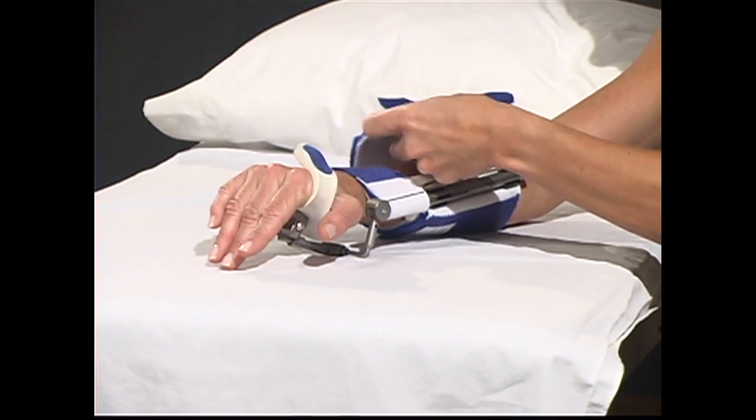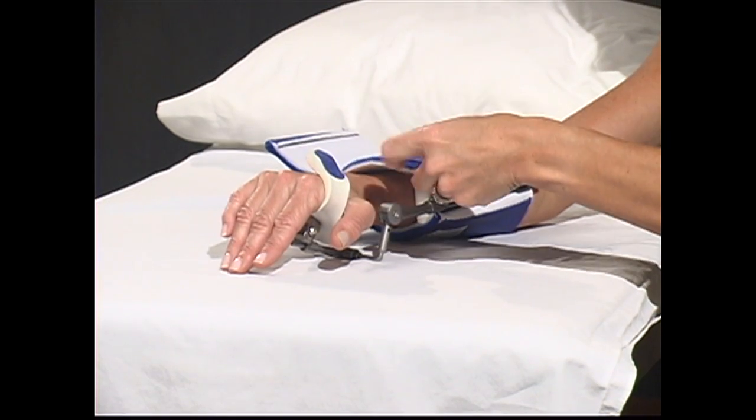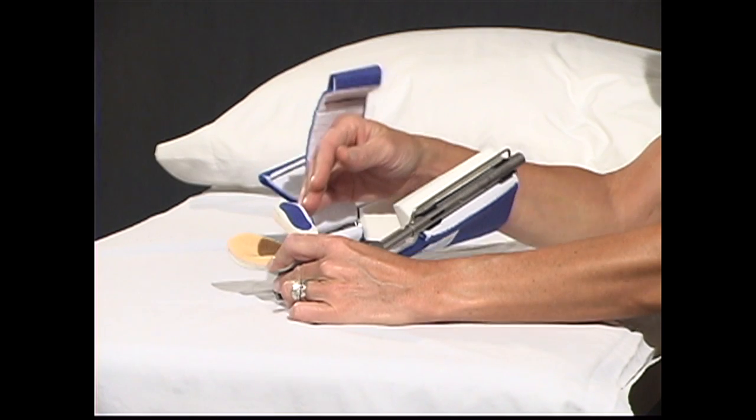In order to remove the DynaSplint, take off the cuff that says top of forearm and the two-inch strap that is at the top of the wrist. Slide the hand out of the unit.